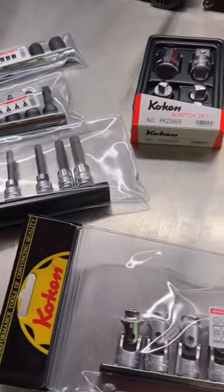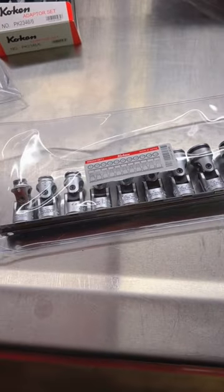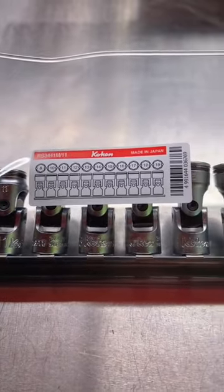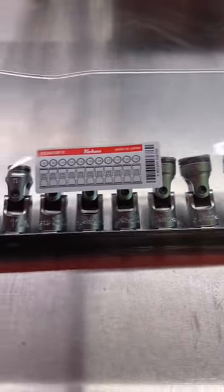Just the other day got a huge shipment of Koken tools in and today we're going to take a look at this set right here. This is the Koken RS3441M slash 11 — their universal nut grip sockets, metric 3/8 inch drive size, 8 to 19 millimeter.